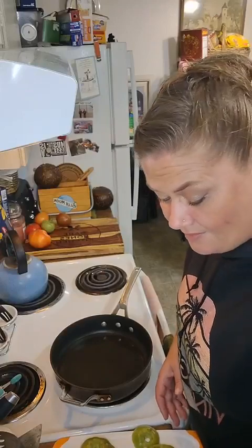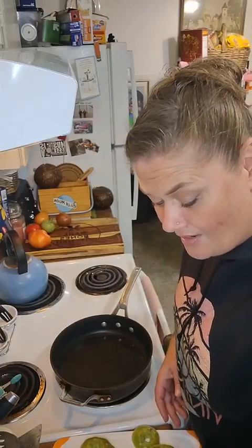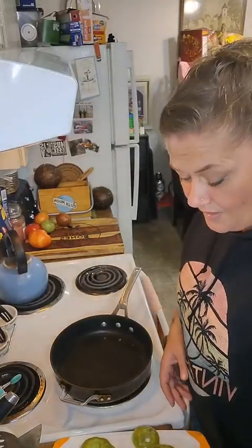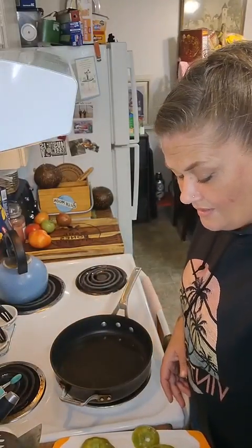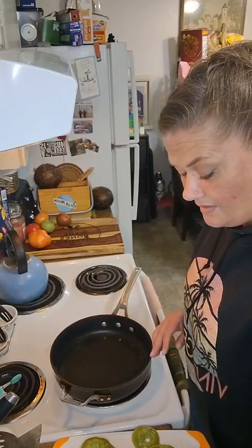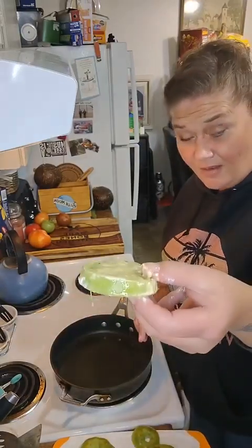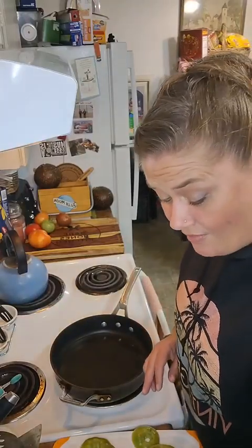We're gonna do the little double-dipper here. I grab a slice, dump it in the flour for one little layer, then go in with the egg — it's getting real hot — get it all slimy with the egg, and then we go back to the flour.